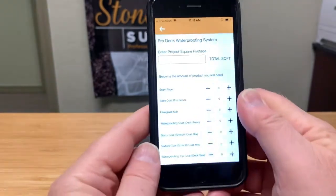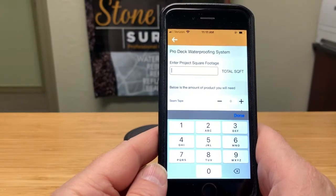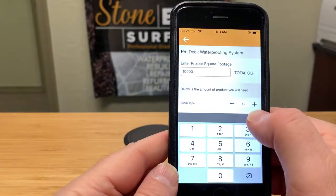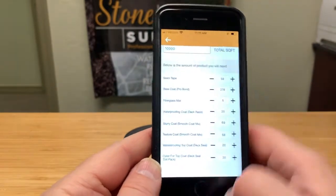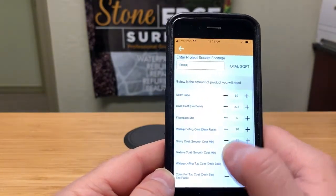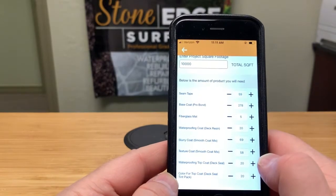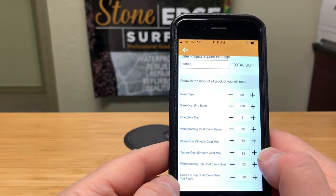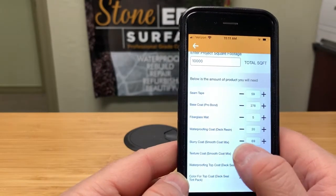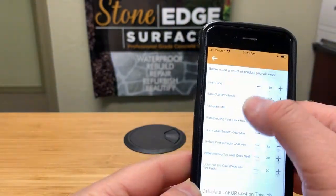It's a very simple program. All you do is put in the square footage of the deck and balcony waterproofing project. Let's say it's a 10,000 square foot deck — you can see it automatically calculates all the information: all the bags, buckets, and bottles you'll need. There's a plus and minus because you may already have some stock, want to add an extra coat, or need to account for a thicker application in one area. You can add or remove product as needed.